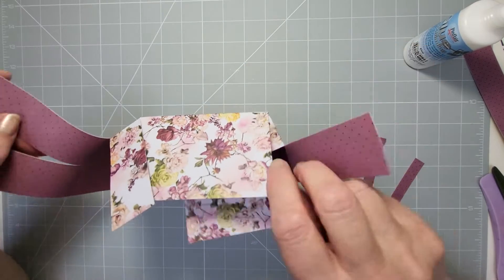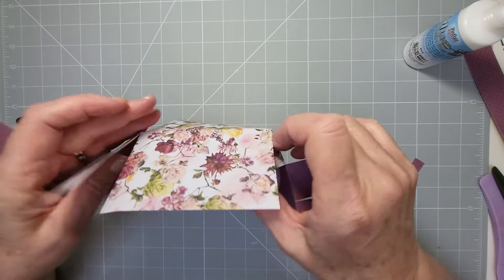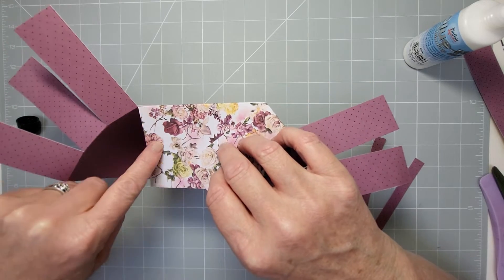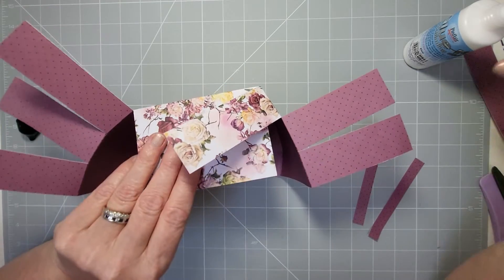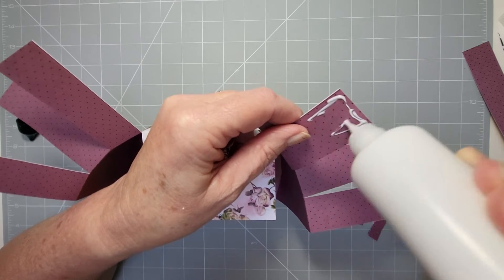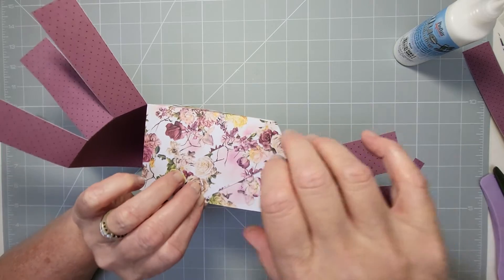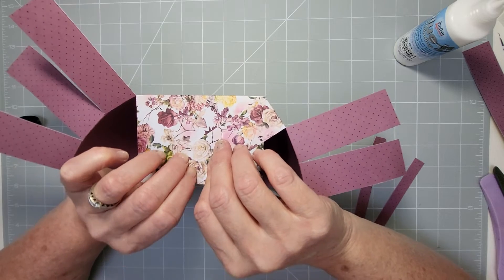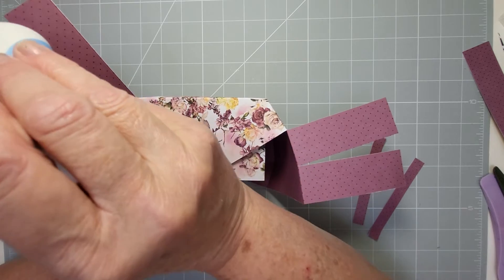From this angle you can see I've got three strips each side. The first one — and honestly that accidental score line I made earlier doesn't even show, so you could probably carry on rather than starting again. Learn by your mistakes — you're all human!